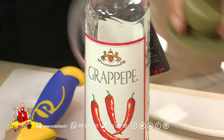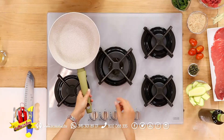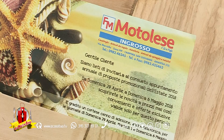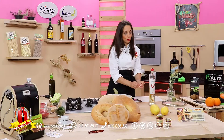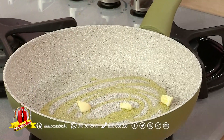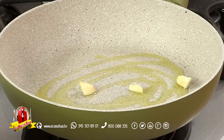Iniziamo, prendiamo subito il nostro aglio, mettiamo a soffriggere — si utilizza sempre e solo un'unica padella. Olio extravergine d'oliva è la prima cosa per dare sapore alla padella e soffriggere il nostro tritato di carne insieme allo spicchio d'aglio, pepe nero bio e sale rosa bio.